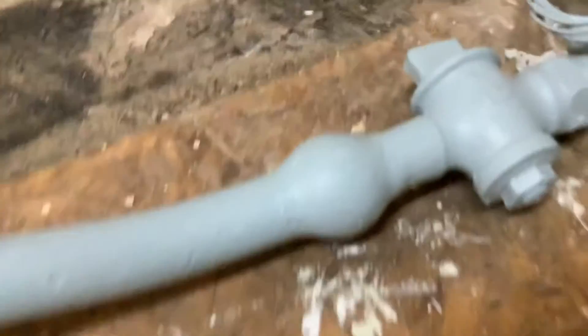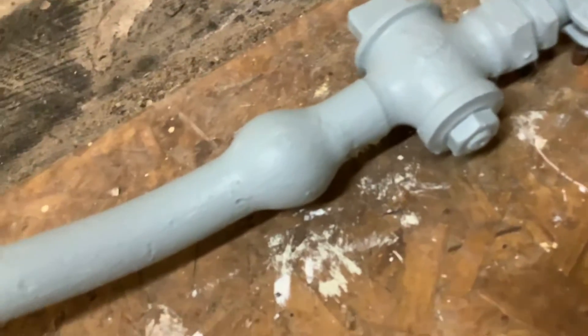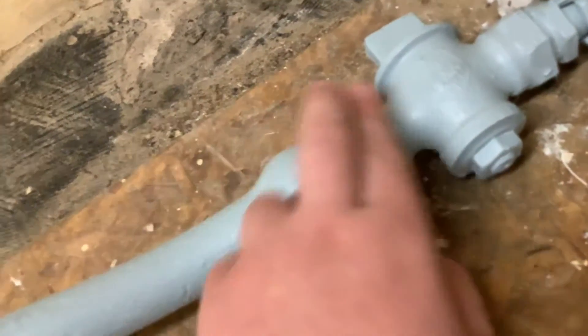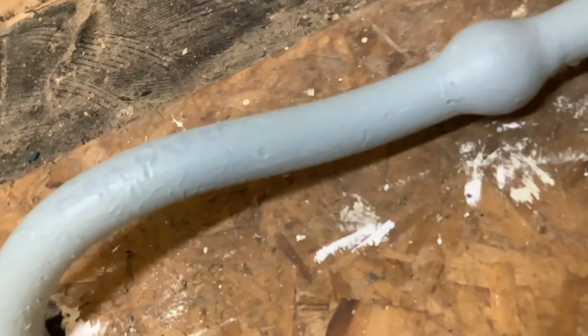But look at this lead pipe — it looks a lot different. Instead of hubs, it more just has these balls all over the pipes, and these are how they make the connection. They take the two pipes, stick them together, take a bunch of solder, put it on there, and then wipe it to get this nice clean look. So if you have pipes that look a lot like this, they're probably made out of lead.